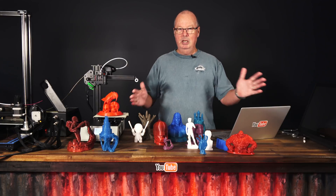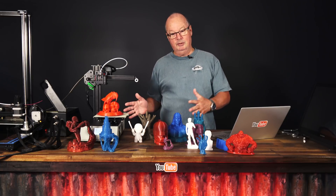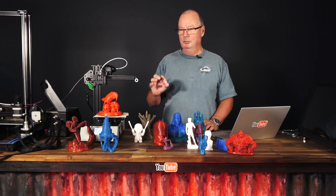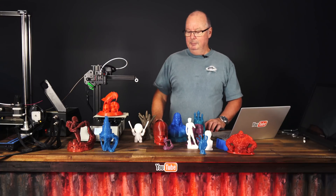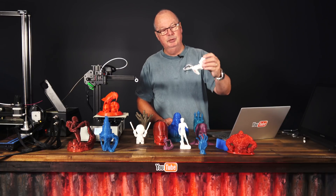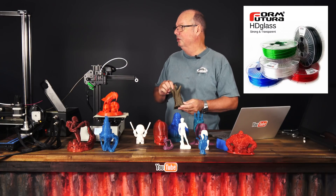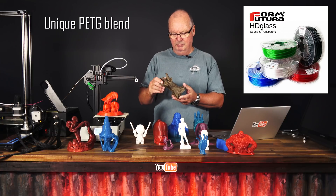In front of me here I have an array of prints that we have done on this machine. We like it, so we've printed a lot of stuff just to see if it holds up in the long term. We've been using it now for a few weeks and we have had zero problems — zero problems. We've printed in PLA, we've printed in PETG — this one's in PETG, you'll see close-ups of all of these models. It prints PETG beautifully. This one is in a thing called FormFutura HD glass, which I think is a PLA-based product.